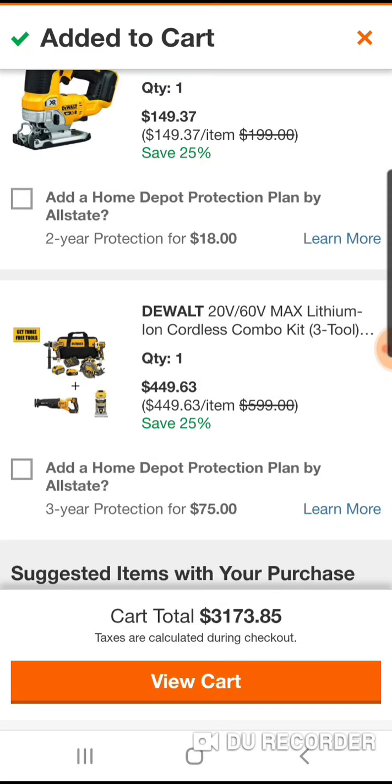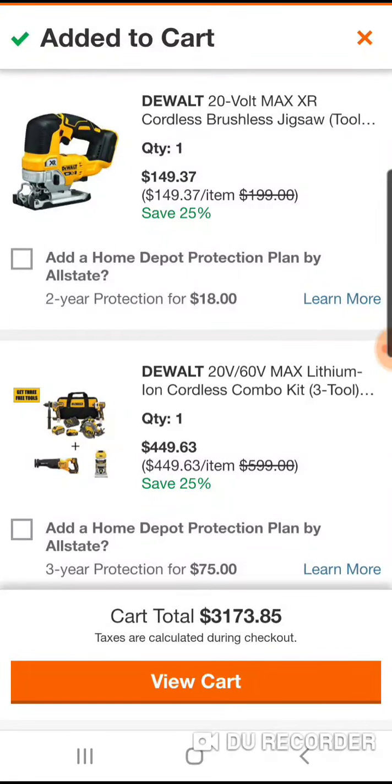For $450, you basically get the new set of Advantage tools with the XR impact, the XR router, and a Flex Volt battery for $449. Pretty good deal. I'll be back with some other ones — I've got a lot of emails I'm going through. This is a good one and I wanted to start with it. Peace out.